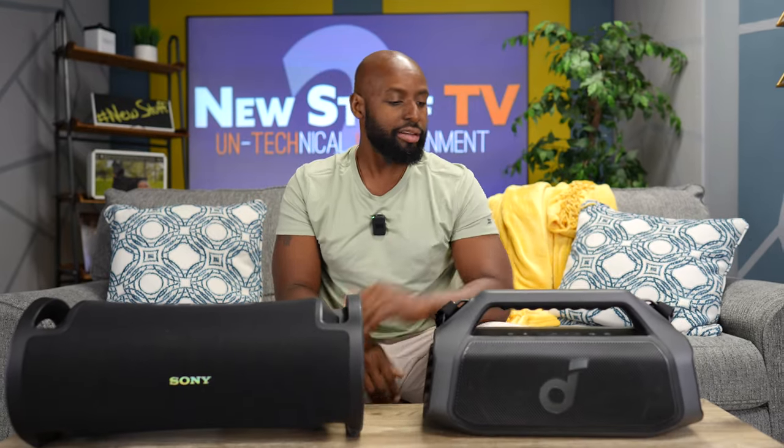What's a big factor for you if you're going to choose between two speakers like this — is it strap, carrying, looks? I think the handle, really. I like the handle of the Soundcore better. It's traditional — it's what we're used to as humans. The Sony's handle design is new and something you got to get used to. I like it because I've grabbed this thing in all kinds of ways, but you can't pass up the opportunity of a traditional handle.